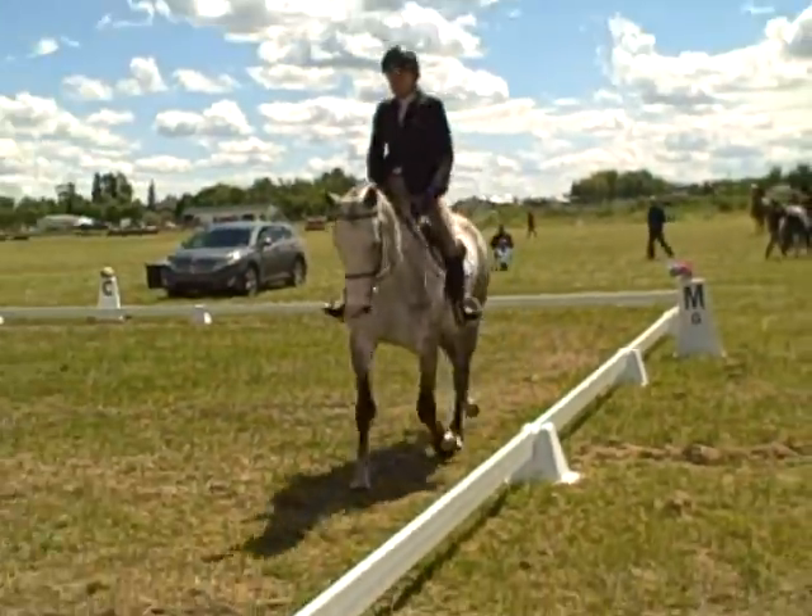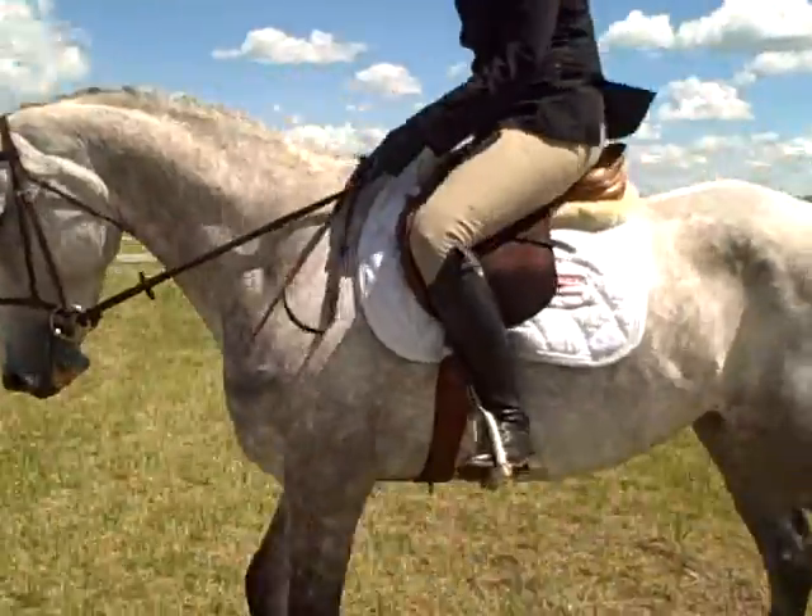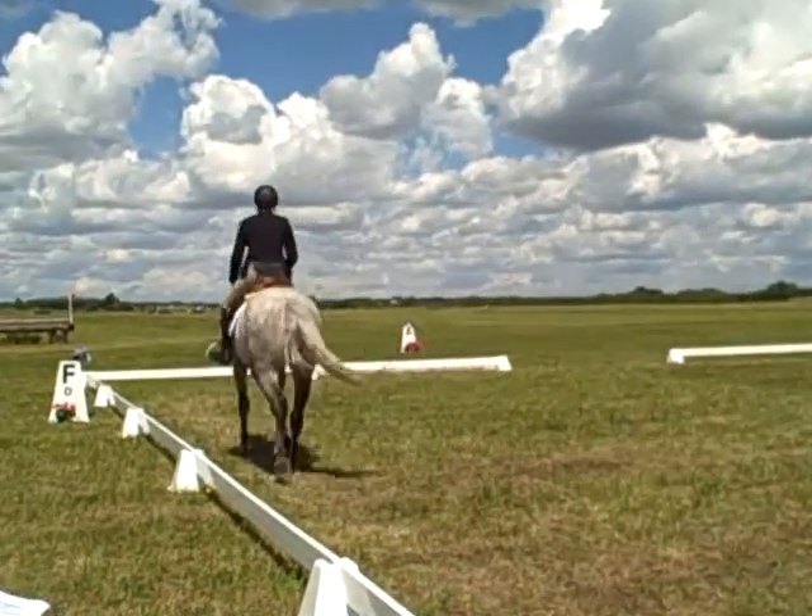A, circle right, 20 meters, working trot. On last quadrant, develop working canter right.